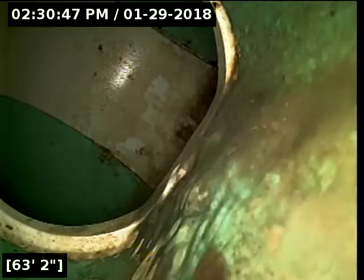I did locate the camera head successfully out at the main lateral on Wasco. The line just needs a minute longer to drain out.